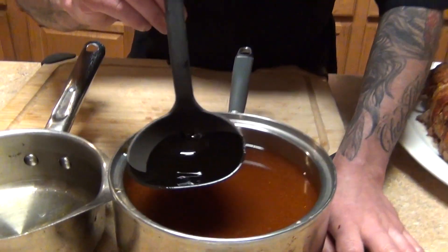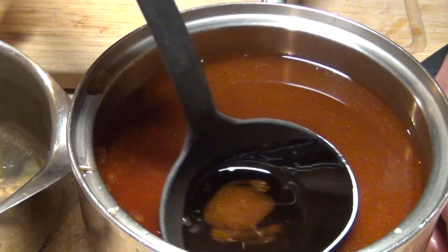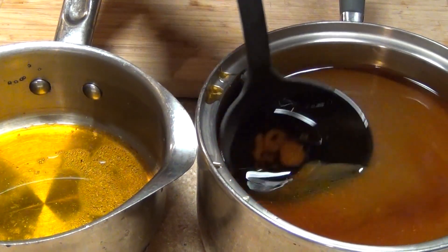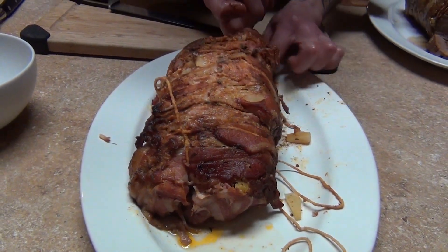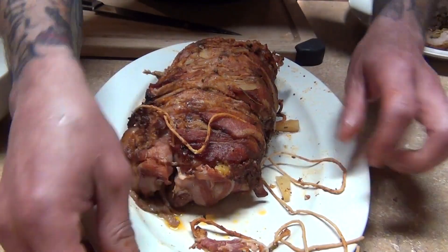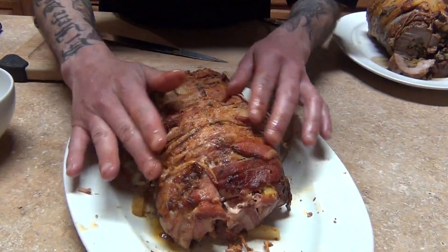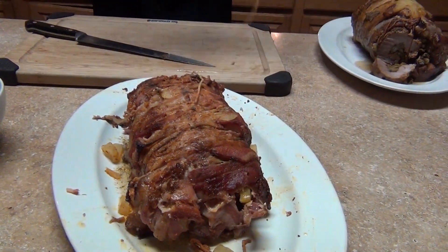Now take out your juices - remove the rack and everything - and strain your juices. You can see this is all fat, all oil. Remove it - you don't want that. You can add some pieces of ice so the fat coagulates and then you can remove it easier. Bring it to a boil and reduce it to half or demi. I cut the end of my twine here and start unwrapping - lift and untie. Remember we did the lift and tie, now we're gonna untie it.